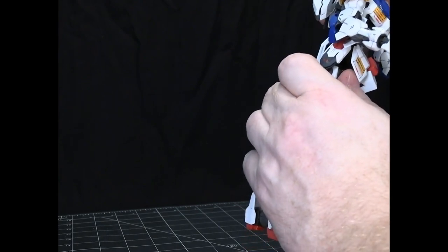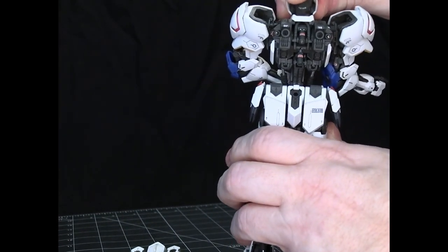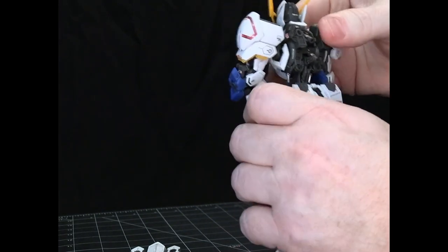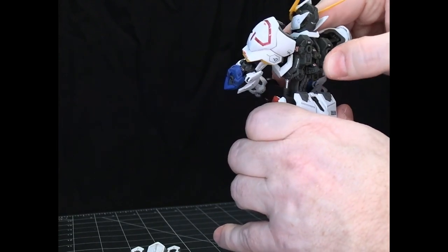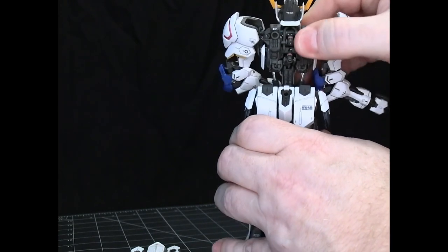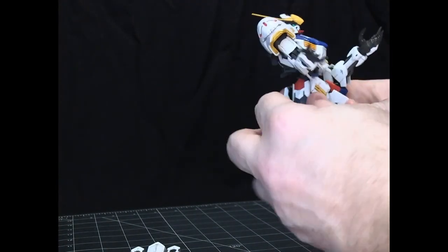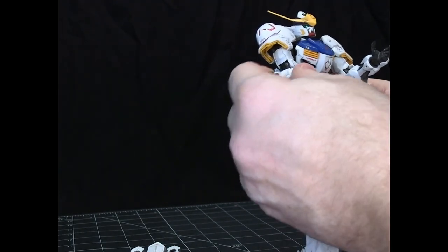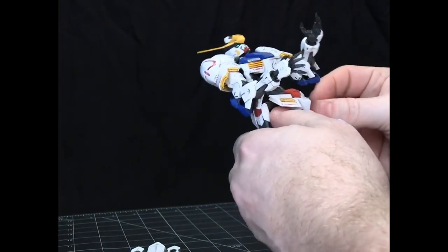It's just such a beautiful model. If I take the backpack off, there are pistons here to control the head movement and the waist crunch. It's just absolutely remarkable. This is definitely the best model I've ever put together, and it was just so much fun to put together. I just enjoyed every second of it.